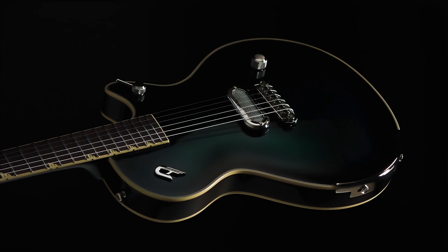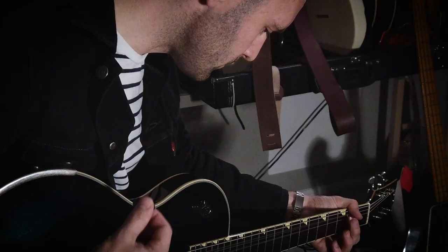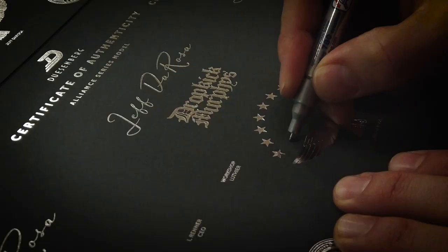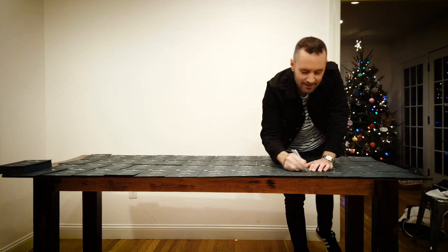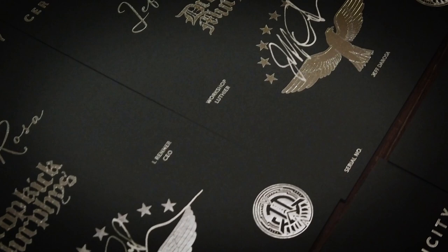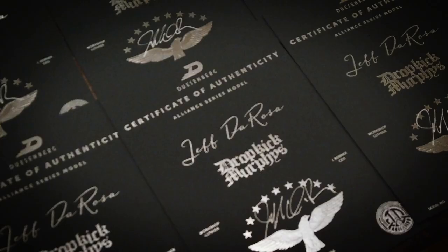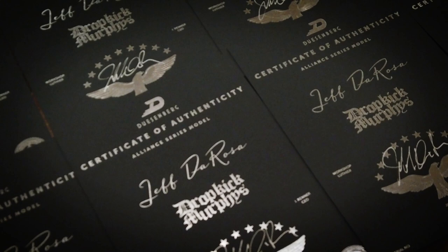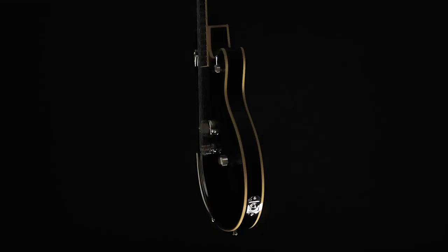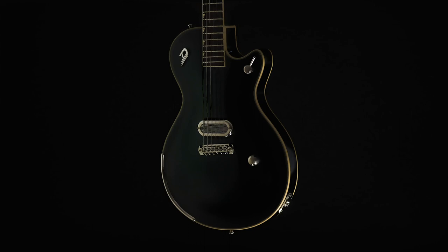The Jeff DeRosa Alliance Series guitar is a lot closer to what I originally wanted for the Dropkick Murphys Alliance guitar, but Ken and I decided with Duesenberg that making the Dropkick Murphys Alliance guitar, we should make it more universal, so we added the Grand Vintage and the P90. My original sketch was a single pickup, kind of Malcolm Young-style rocker. So after they sold out in a matter of weeks, the company came to me and said, hey, you want to try a Jeff DeRosa model with just that one pickup? And I said, of course. And that's how the Duesenberg Jeff DeRosa Alliance Series guitar came to be.